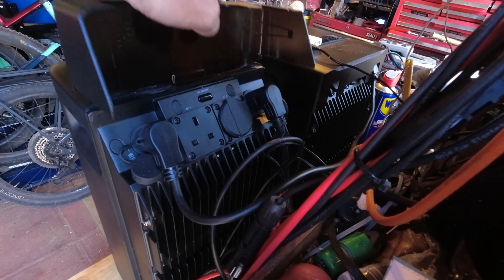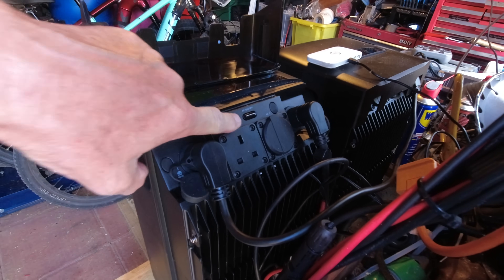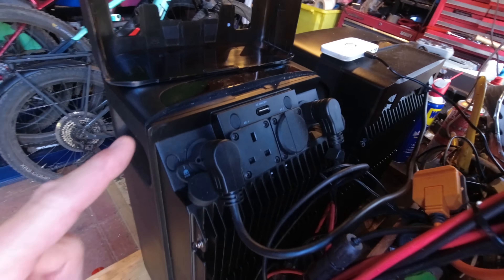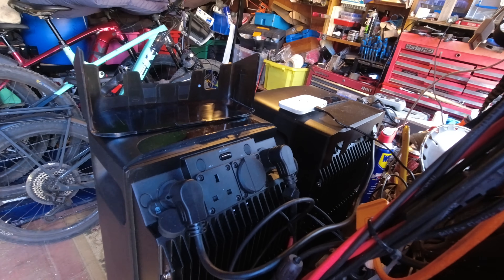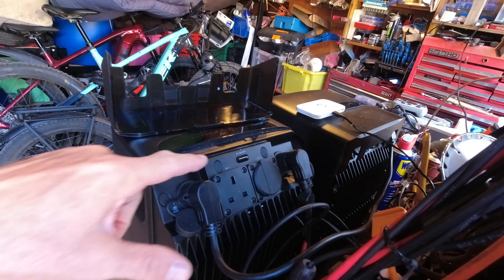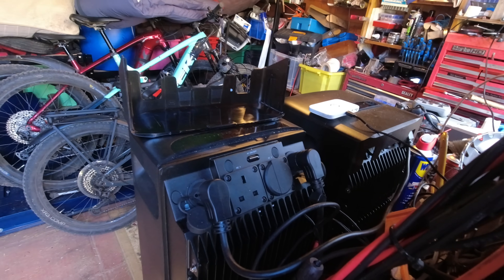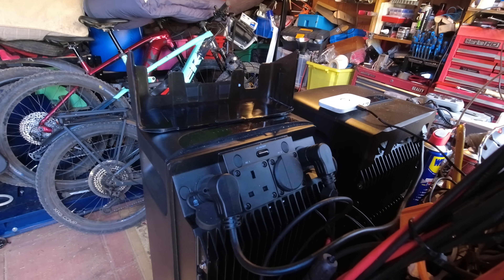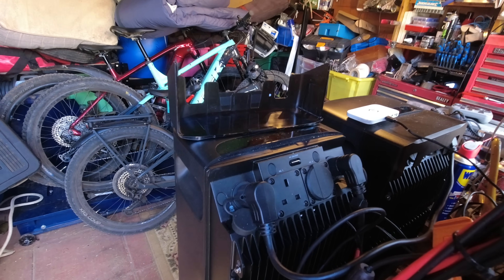On the back of these you have main sockets which you can switch on and off with a switch or from the app. With this being linked to the internet I can do that anywhere I have a signal — I can be away on holiday and still switch these power units on and off, monitor all the information that's happening. When I've been away from the house I've been having a look at the solar to see how sunny it is.